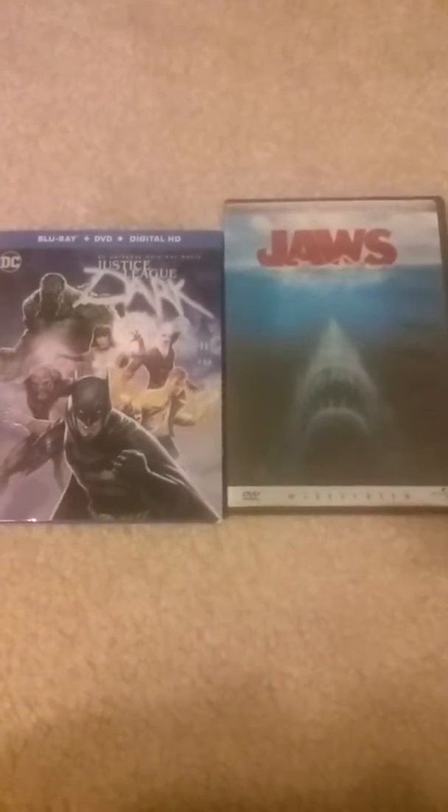Today I'll be unboxing Jaws on DVD - the 25th Anniversary Collector's Edition widescreen. On the front is what I think is the movie poster. Here's the side again with the front of the cover and the spine.